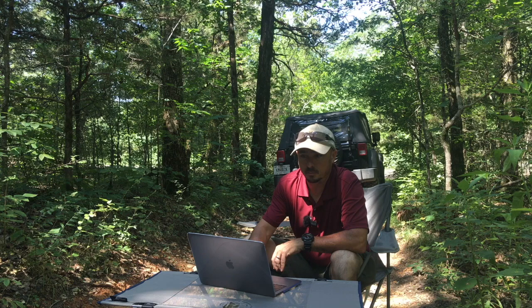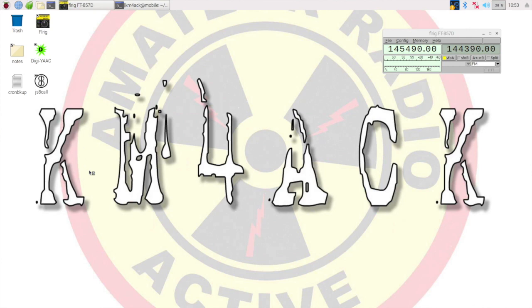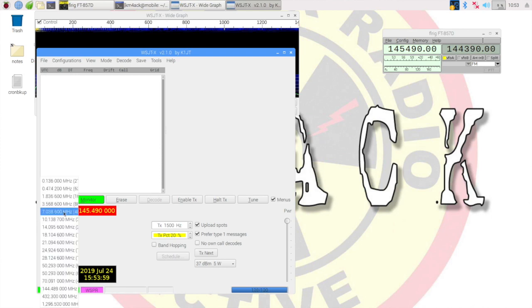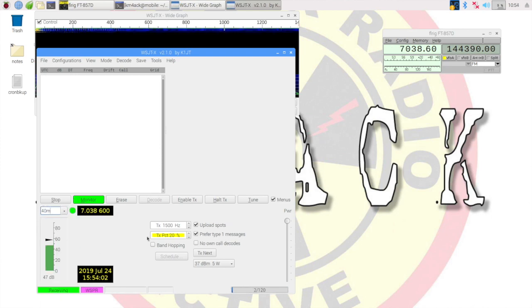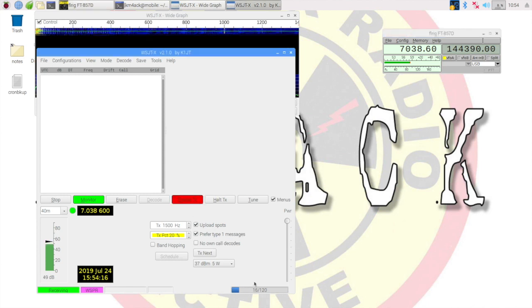First thing I'm going to do — we've got FL Rig running, so I need to grab WSJTX and get that opened up. Now that the software is running, let's swap over to the 40 meter band and make sure the radio is set to upper sideband as well. I'm going to enable the TX. We just got started into another transmit cycle, so I'll go ahead and say transmit next. I'm running 5 watts, and this test is with the vertical antenna — the normal antenna that you would run with a little Tar Heel 2. We'll give it a couple of minutes and see what kind of results we get.